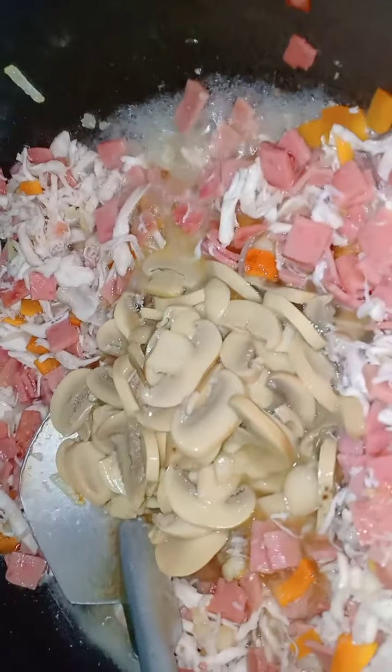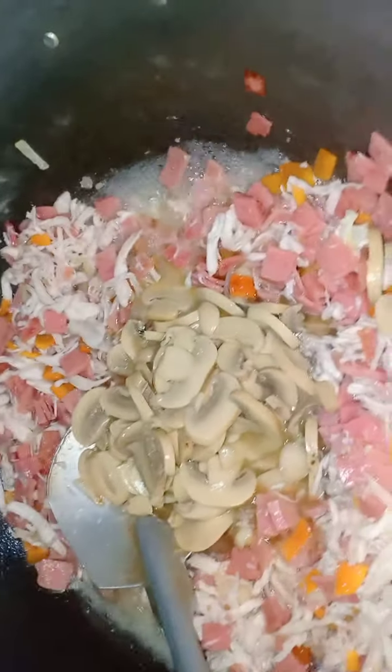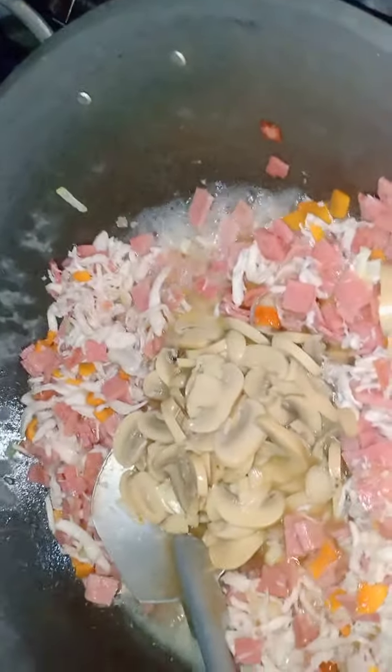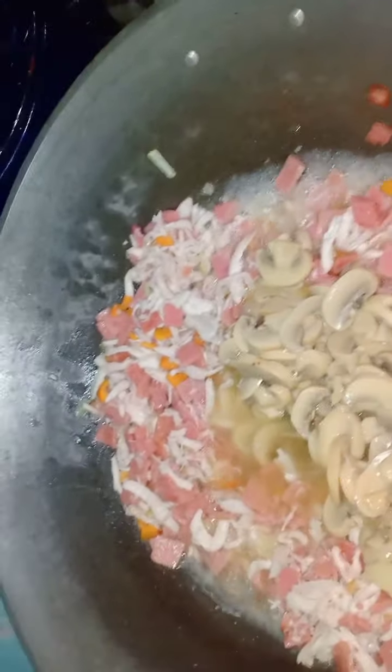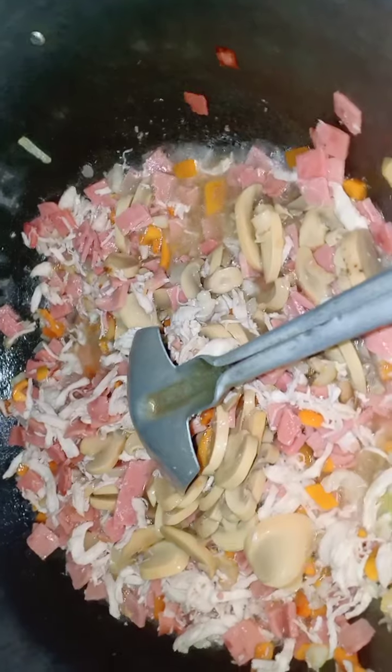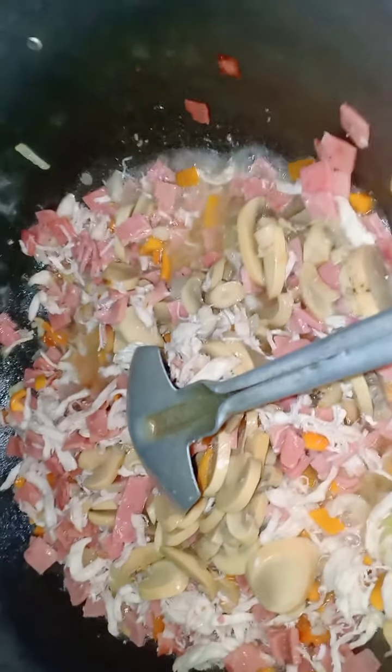So what I did is I took one jolly can of mushroom pieces and stems. Minagay ko siya, and in my recipe I didn't actually remove the juice of the mushroom stem kasi pampalasa para sa ating carbonara sauce.